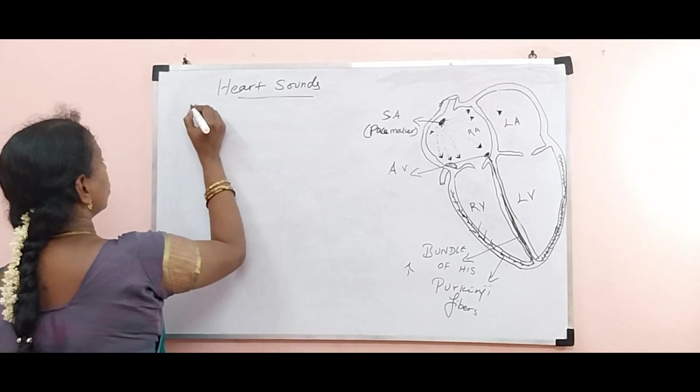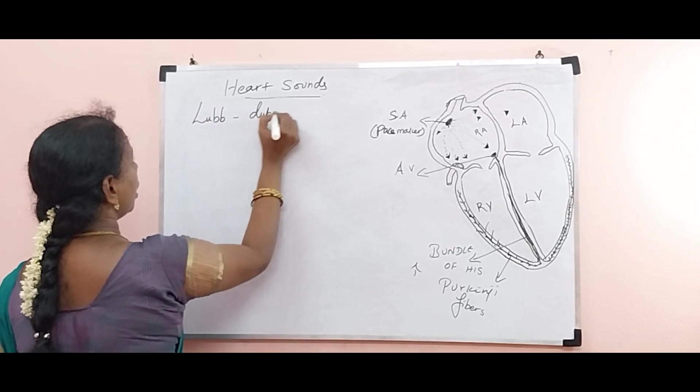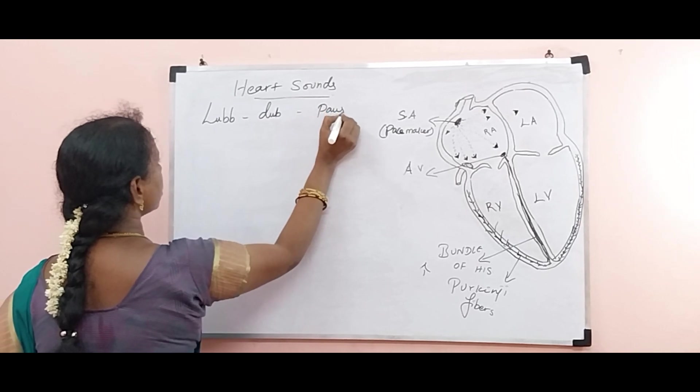Now let us learn heart sounds. So we have lub, dub, and pause. This is the heart sound we are having.